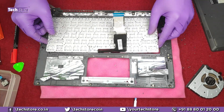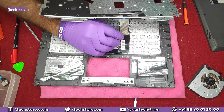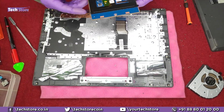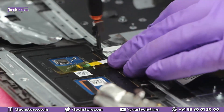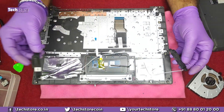After removing all the rivets on the sides, place the keyboard, take the cable and route it out. Now take the speakers and put them back.